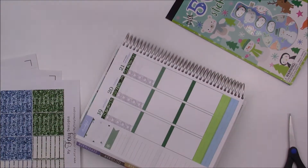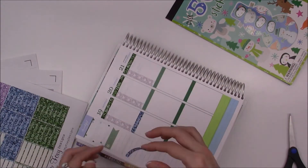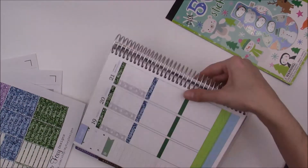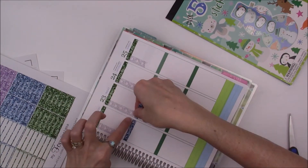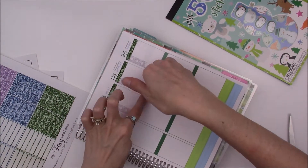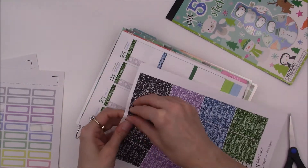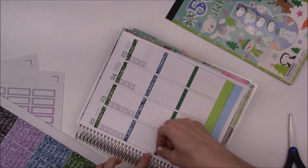That's pretty much the theme throughout the spread — I'm using green and blue mainly, and I'm mixing bold colors with pastel colors in this setup as well. I'll be honest, I'm not super in love with this spread, but I don't hate it either. I like it. It's just very simple and plain.